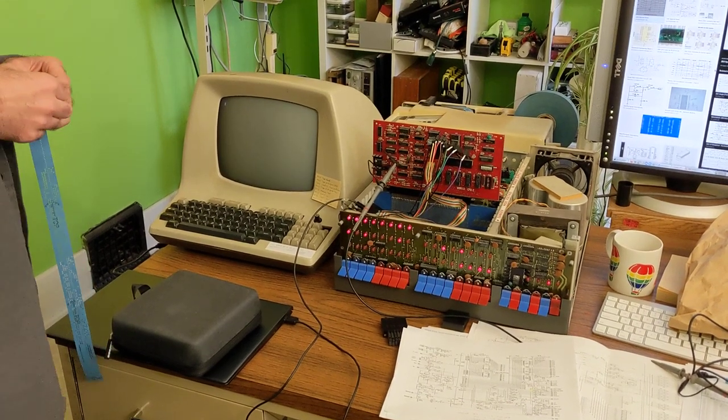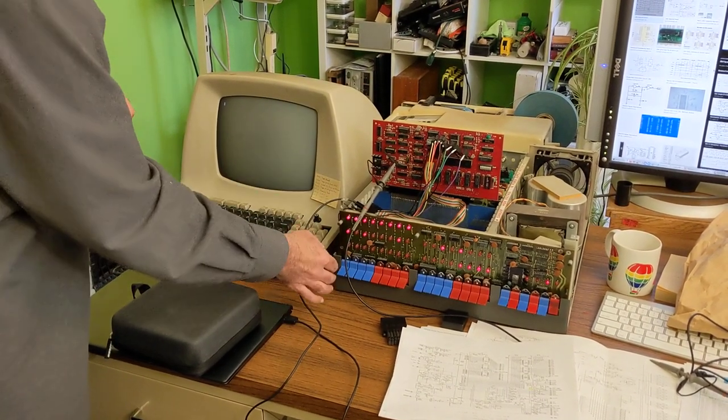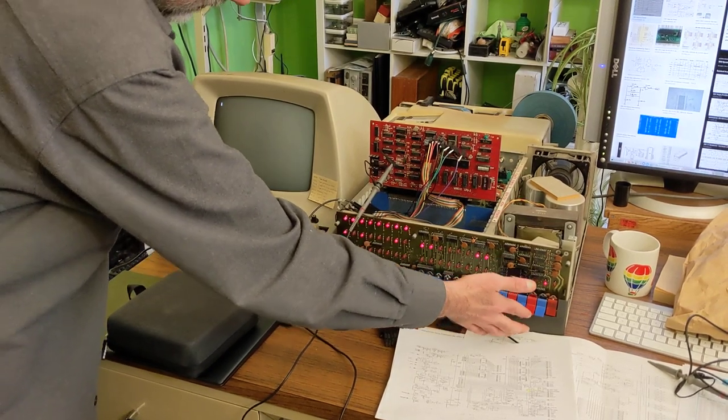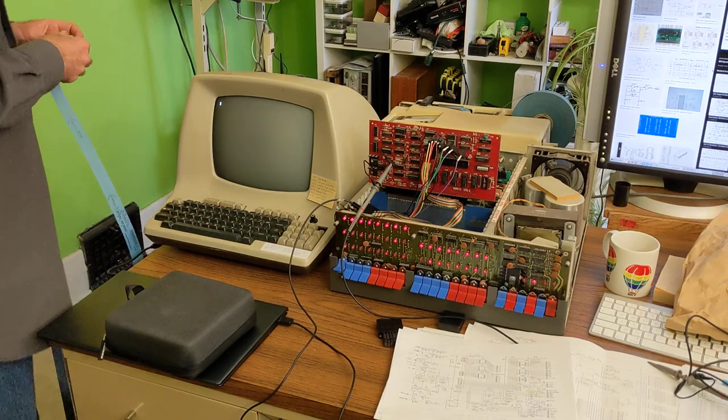Hey Craddock, what's this? Hey, this is my IMSAI. It has ROM at 8000. It's running from ROM.